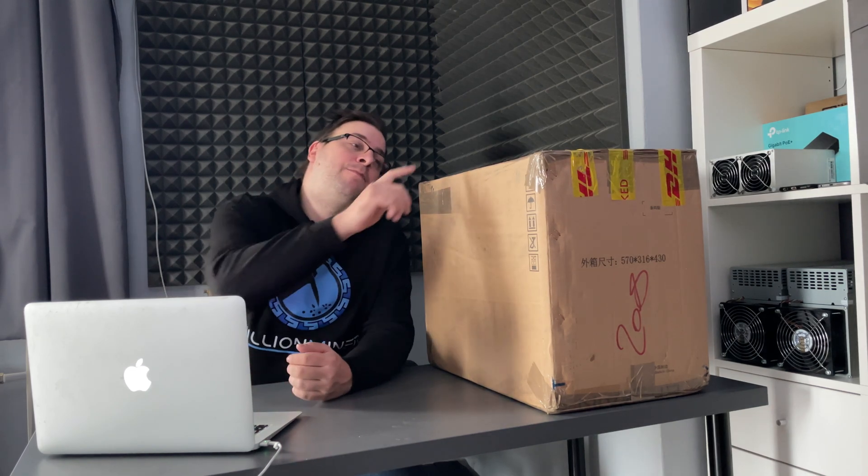Hello everyone, this is Marton from MillionMiner and this video will be a very special 3-part unboxing series about the brand new long-awaited Bitmain Antminer S21.